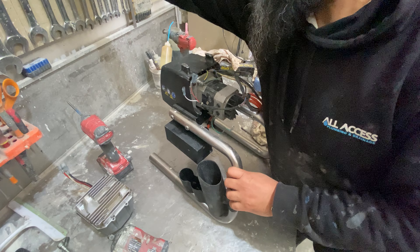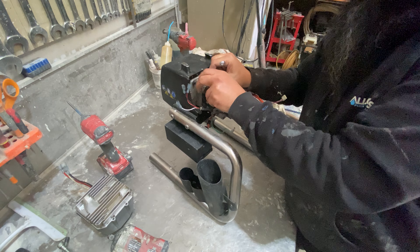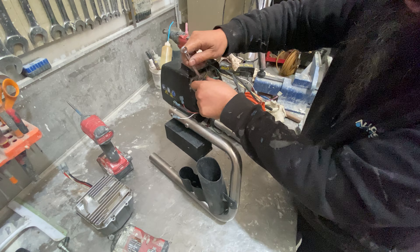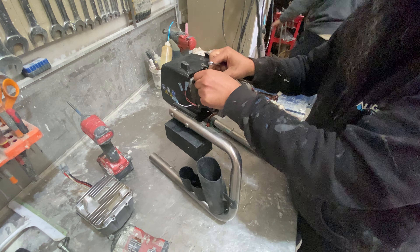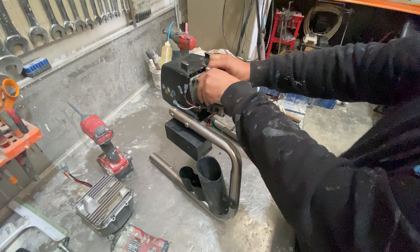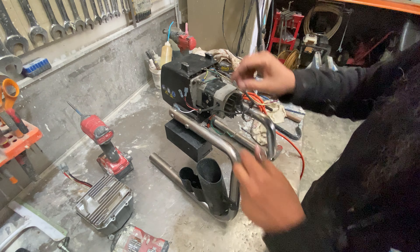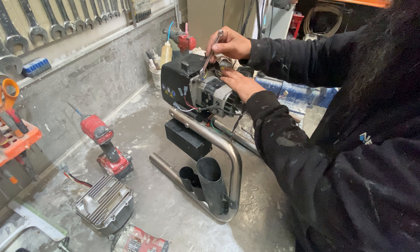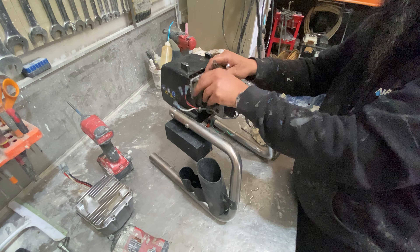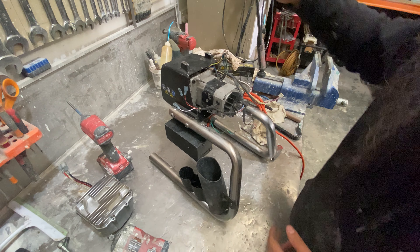We'll have to remove the three earth wires from the motor. This motor is no good, so it is a replacement — it'll have to be completely replaced. That's our three earth wires removed.